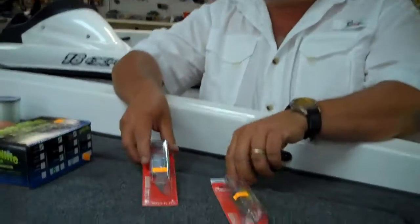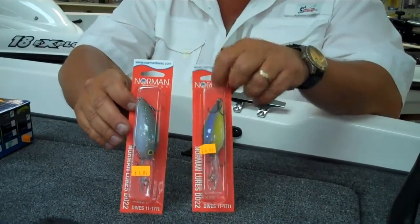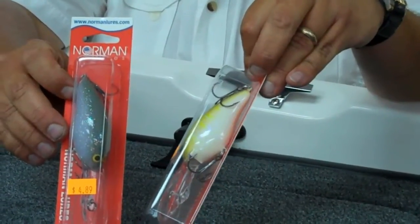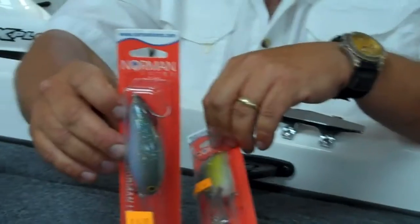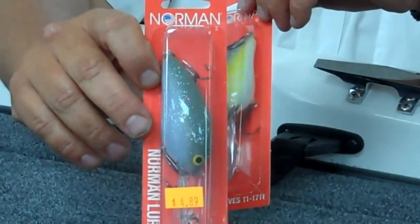We've got some new colors of Norman DD-22s. This one's called the Wildcat — it's kind of a lavender shad that they've always made, a little bit of chartreuse, a little bit of almost a perch looking bar on the side of it. This one's called Magic. It's kind of an inverted lavender shad — real good looking shad pattern.